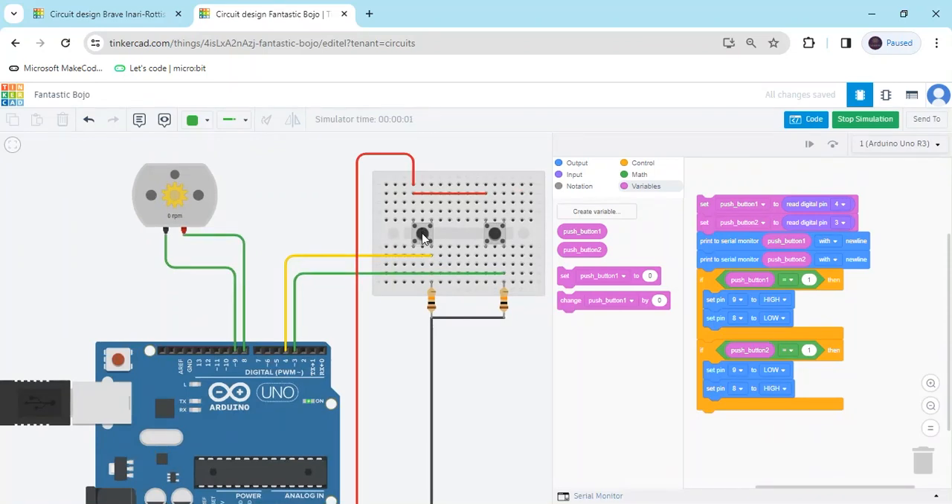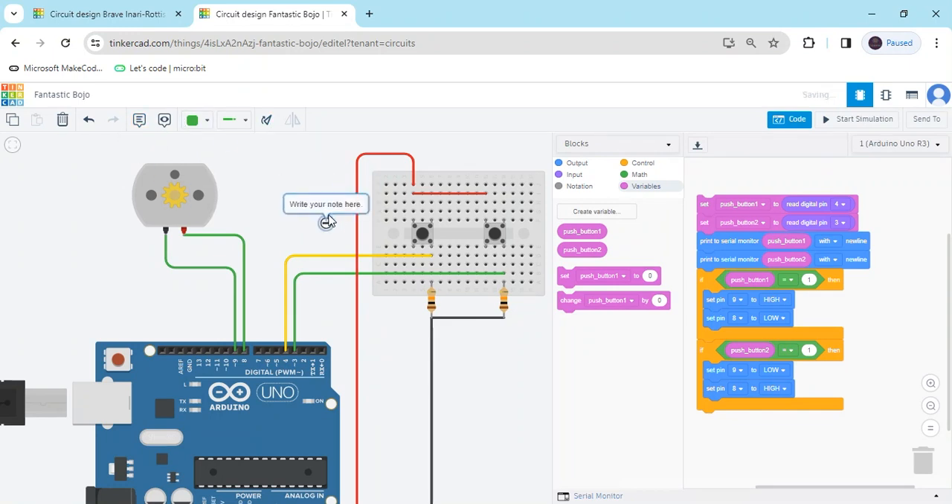Again showing the output — when I press the first button you can see the motor rotates clockwise. If I press the second button, the motor rotates anti-clockwise. You can also add comments using the comment block in the code.